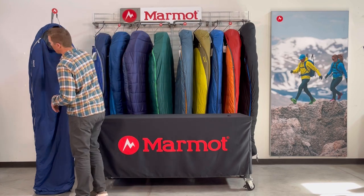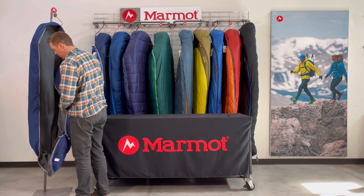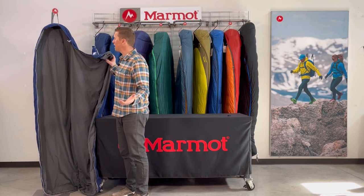This particular one, the semi-rectangular, has a zipper that folds all the way down and unzips so that you can basically open it up and use it as a picnic blanket if you want.